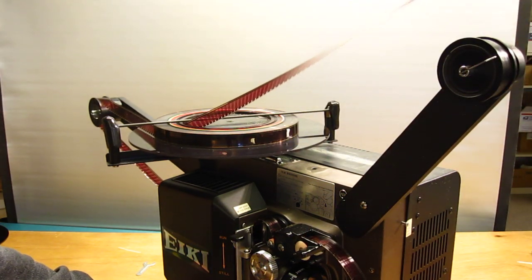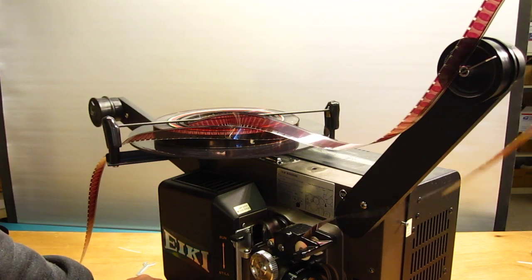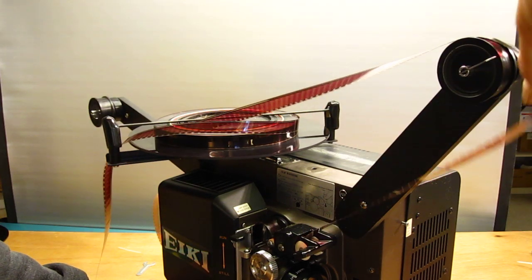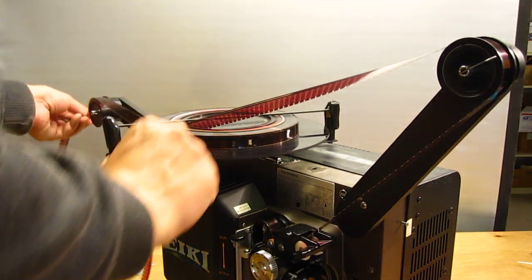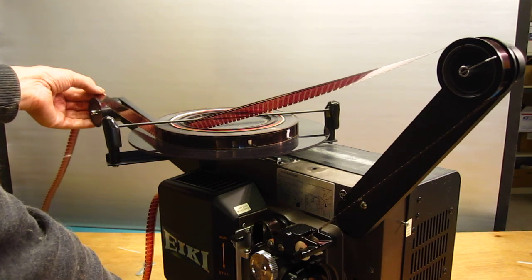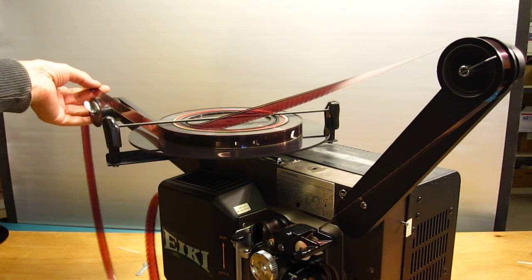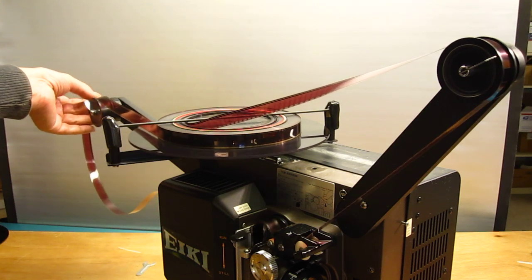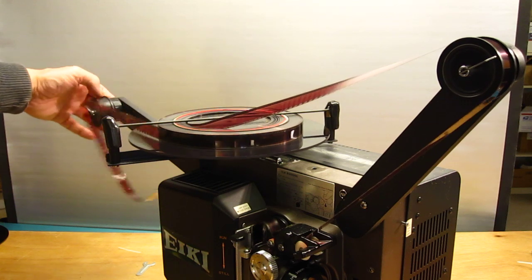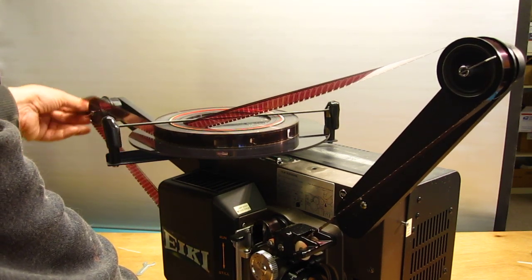We have to hold this until we have no slack in the front. Then hold it on the back — hold some tension in there. Not too much tension or we'll stop it from turning. Hold some tension and the back loop will get smaller and smaller, and we can just guide it in here.